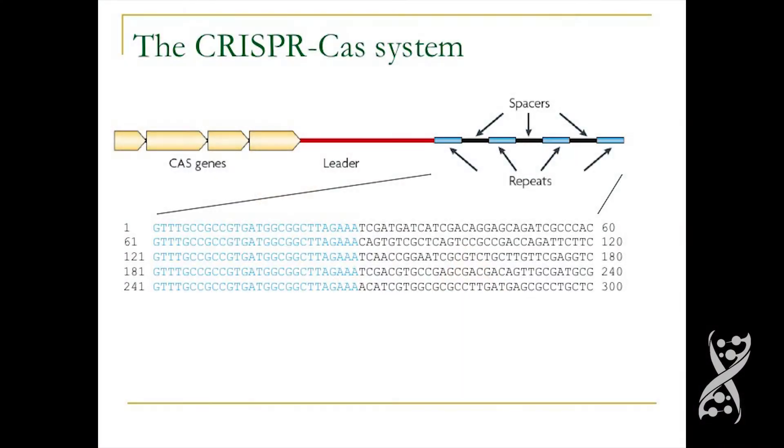The regular CRISPR locus on the genome looks like this: it's a set of repeats separated by short spacers, which are phage-derived, and nearby there are the Cas genes. You can see a 30-base long repeat, and then a spacer which is phage-derived, and so on.